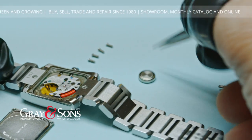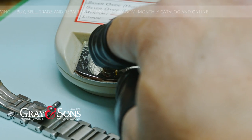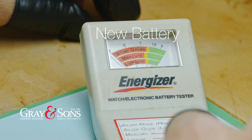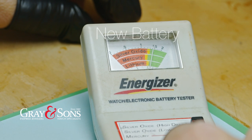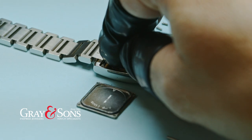We carefully remove the old battery and test it to ensure that there is no other issue with the watch apart from the battery. We then install the new battery.